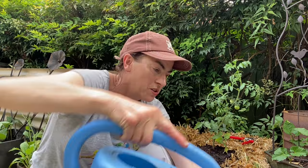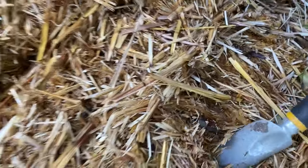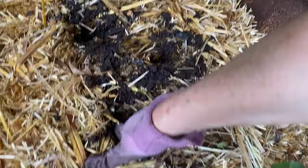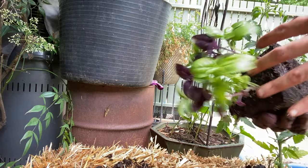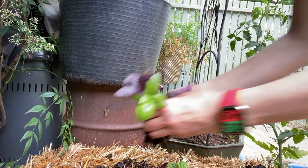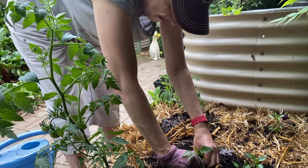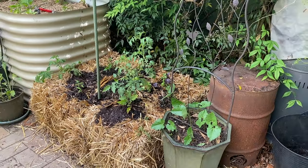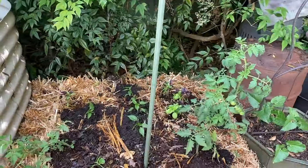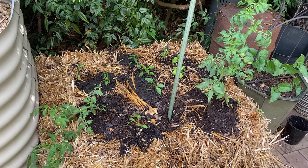There are about six basil plants here and these are a better size — I'll water them. The basil are smaller seedlings so I can make smaller holes, thankfully. Pack the compost in and water. So there it is — six chili plants, a couple of tomatoes, and a punnet of basil. I probably could have fitted more in, but I'll finish up now because it's about to rain.